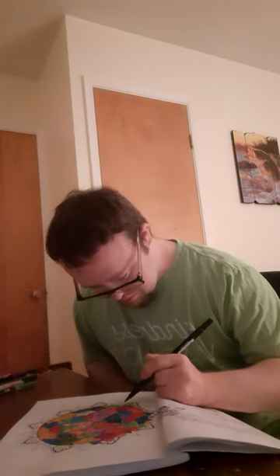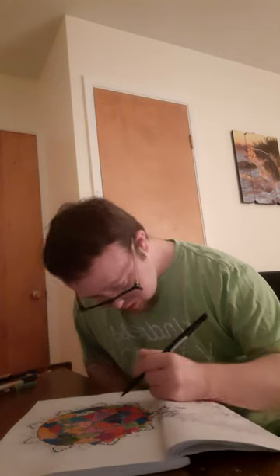Get ready for a late night coloring session for later tonight. Late night coloring session.